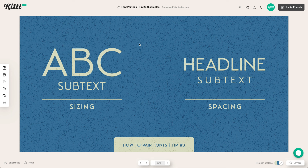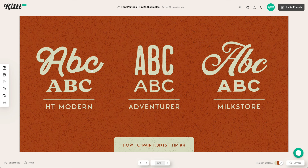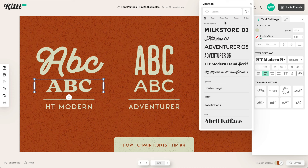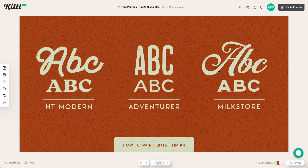In the fourth tip, we want to use font families. This is a method you could use, and we already have a lot of them in Kittle here for you. So this HT Modern Collection — if we go over to our text settings and type in HT, we've already crafted this font family of fonts that go together. That is one way to use contrast correctly: use font families that are already made up together.